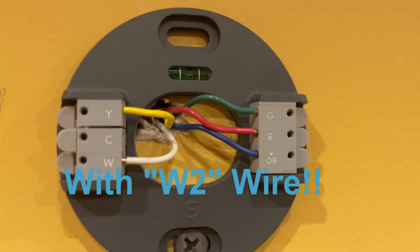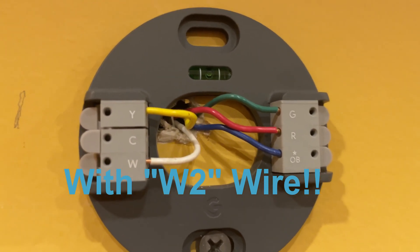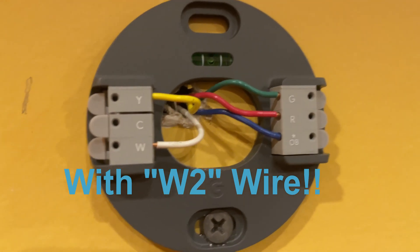Welcome back to my channel. In today's video I'll be showing you how to install a Nest basic thermostat with two W wires — so two-stage heating. This thermostat has no learning features; it's just the basic one.